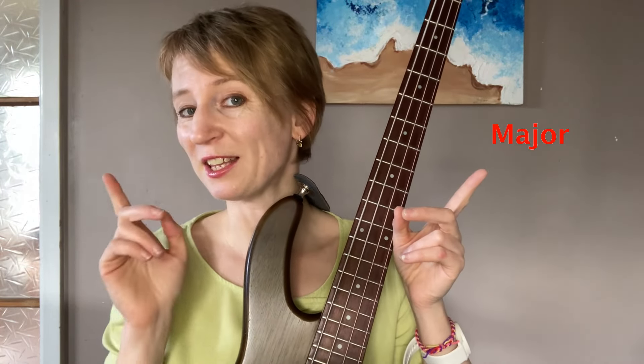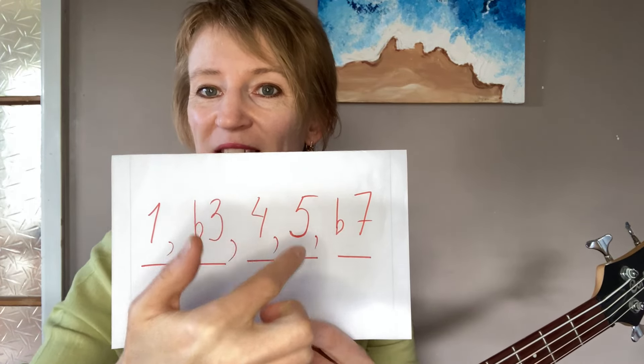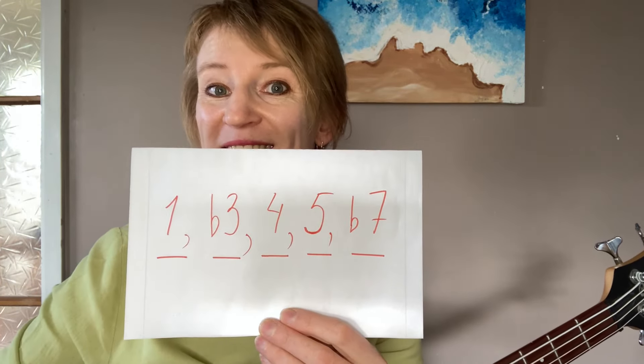There are two main types: Major Pentatonic and Minor Pentatonic. I'll start with the minor one. The Minor Pentatonic is based on the minor scale, but it skips a couple of notes. It skips note number two, takes three, four, five, skips the six, and takes flat seven.